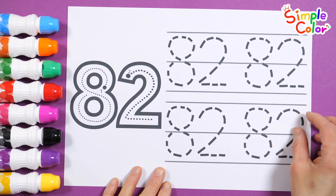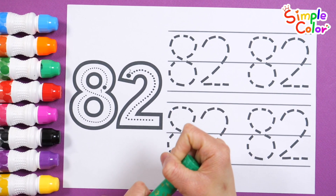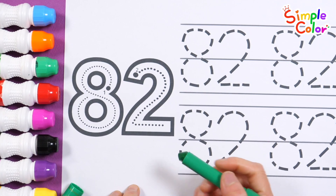Let's learn how to write numbers. Shall we trace the dotted lines and write down the numbers in order?